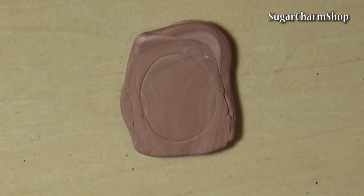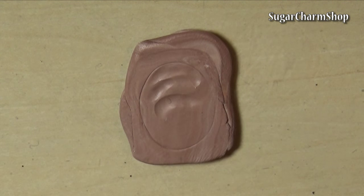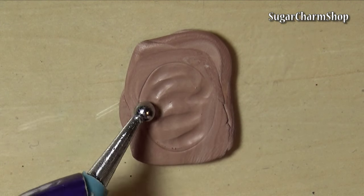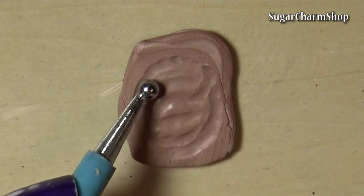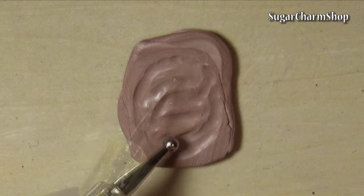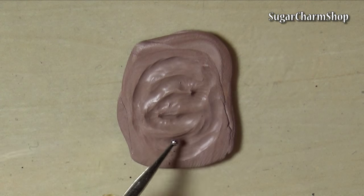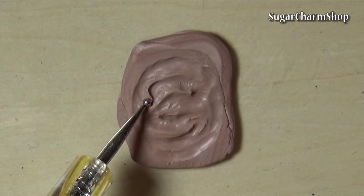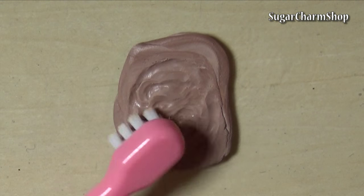Do the same with brown or any other color you want your ice cream to be, but don't cut it until after adding texture. For the texture I used ball tools, dotting tools, toothbrushes, and my X-Acto knife.